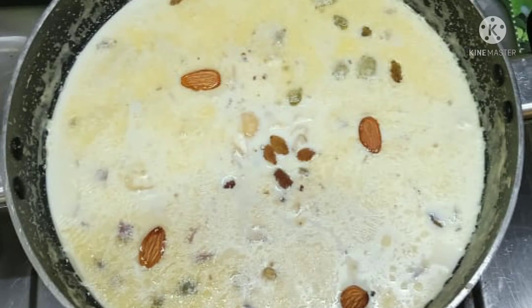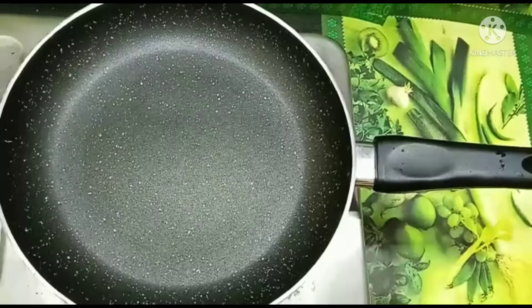Hi friends, welcome to this show. I will show you how to make a pan.